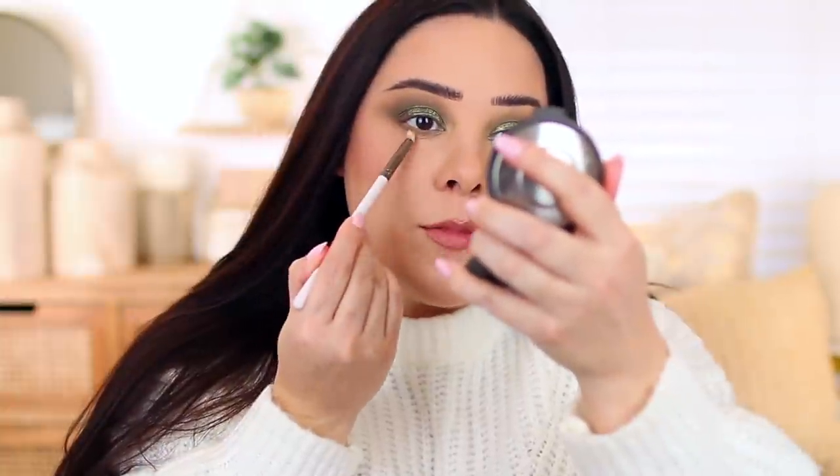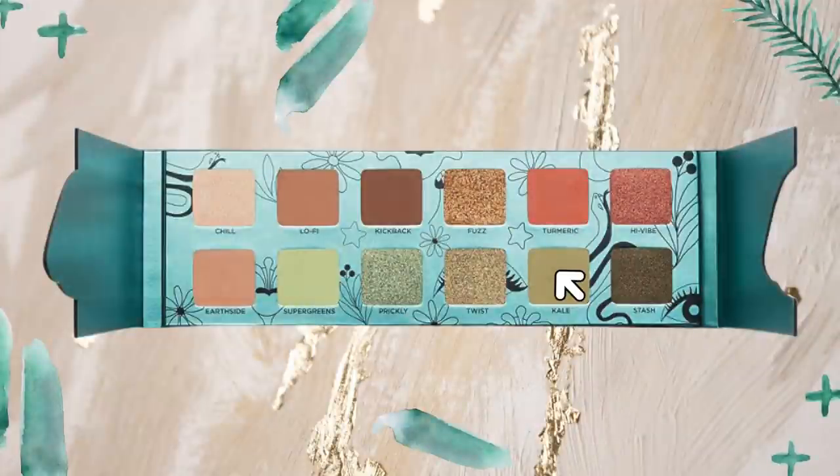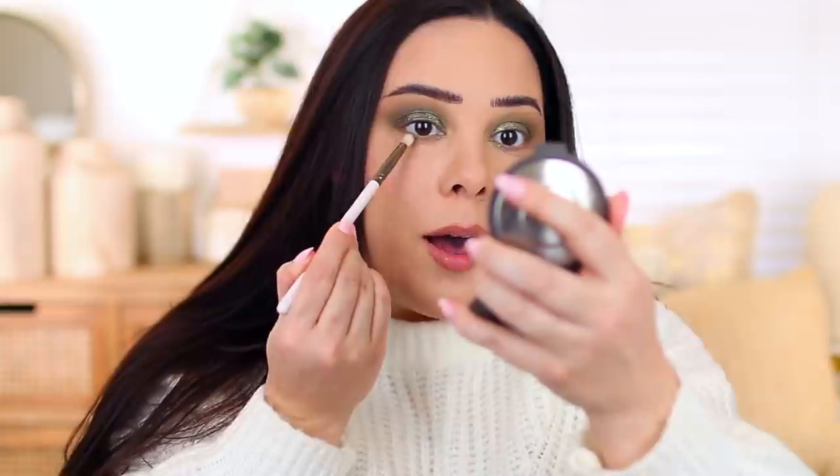There is definitely fallout with that shimmer shadow — I'm going to have to clean that up. If you wet your brush, you won't experience as much fallout. For the lower lash line, I'm just going to start with the shade Kale and blend that out to add a pop of green. I almost wish instead of that dark brown they had put in like a really deep matte green — I think that would have been a nice way to round out the palette. But the shade Kale is pretty.